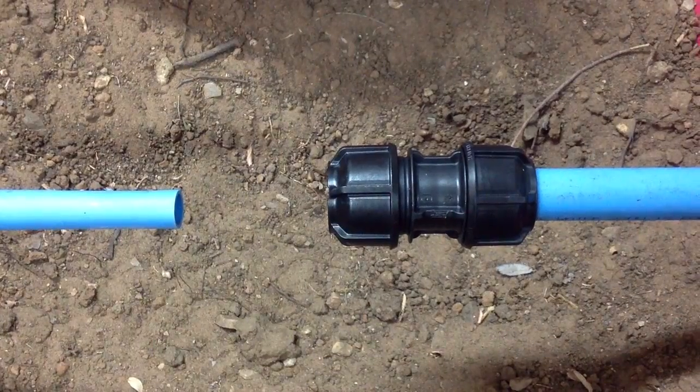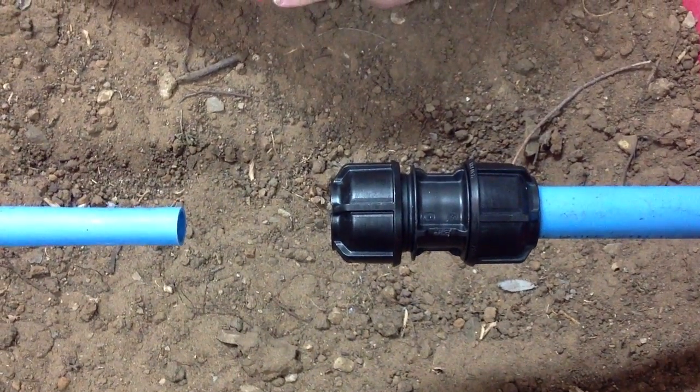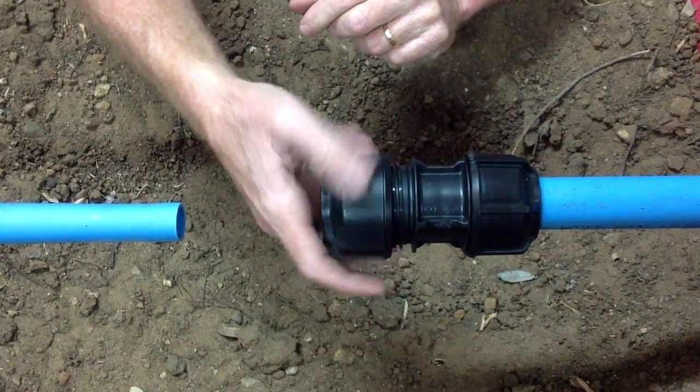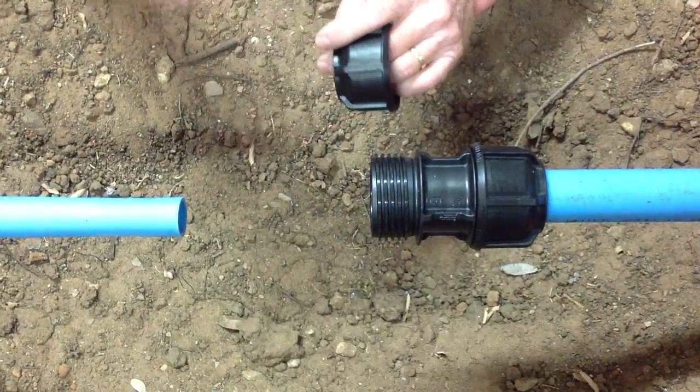What we're going to do today is show you how to install a reducing kit into a metric 3G joiner. First of all it's a matter of removing the nut and the internal components, the collet and the seal.